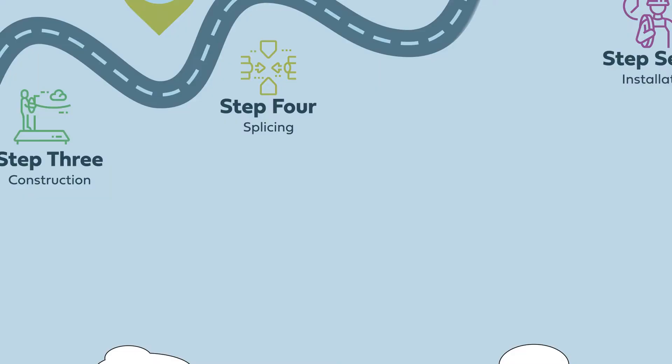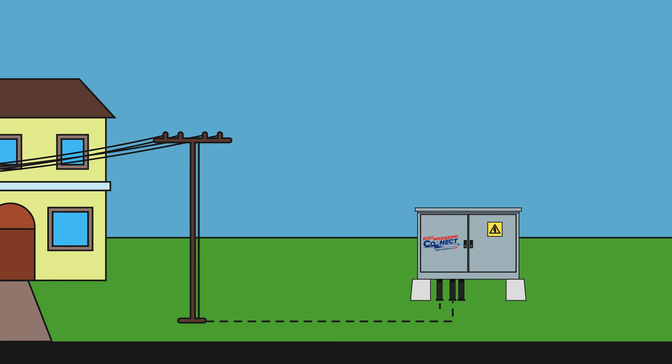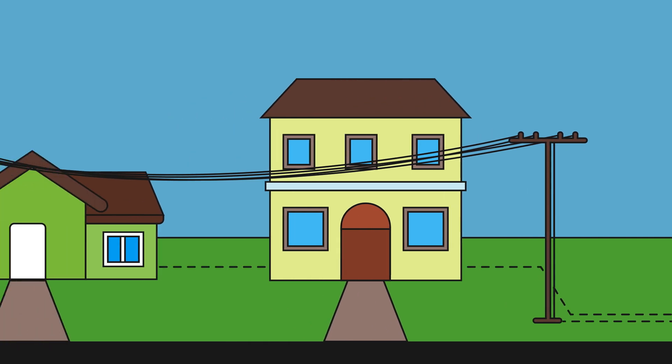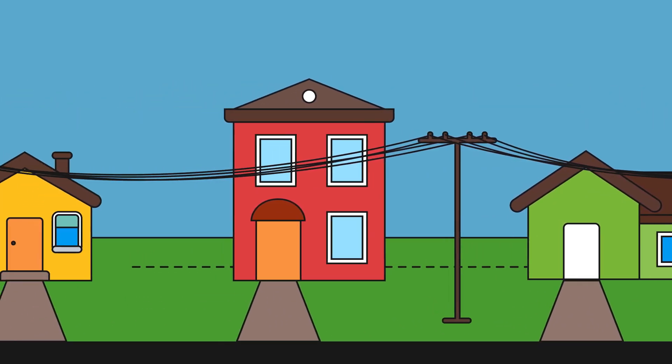Our team will add a drop to boxes in your neighborhood so that we can bring high-speed internet services into your home. This can take another six weeks. After all these stages are complete, we can light up the network and our installation team can hook up your home to receive service.